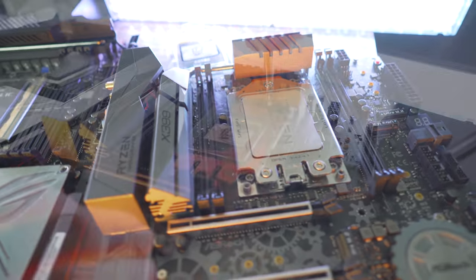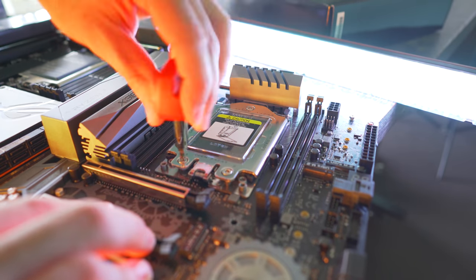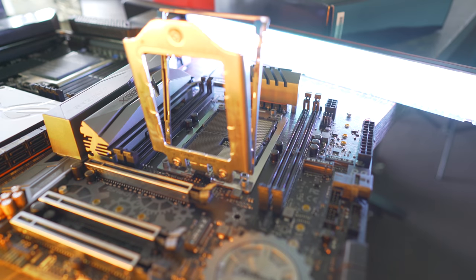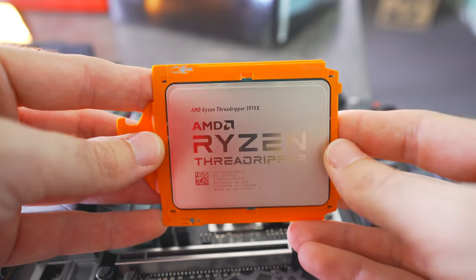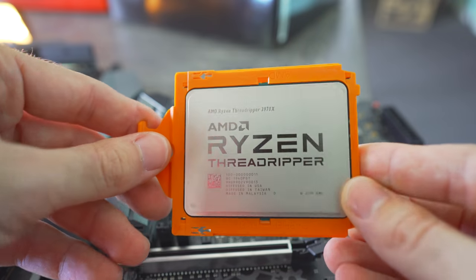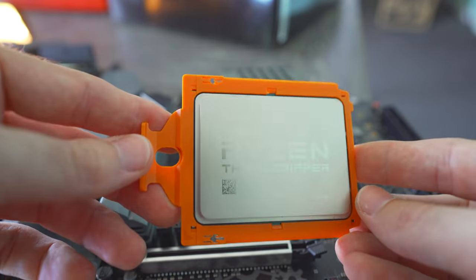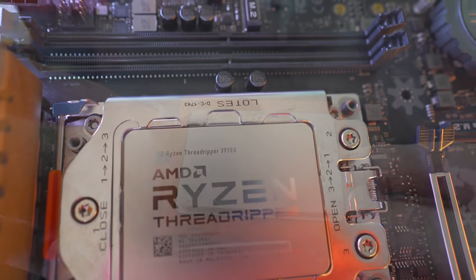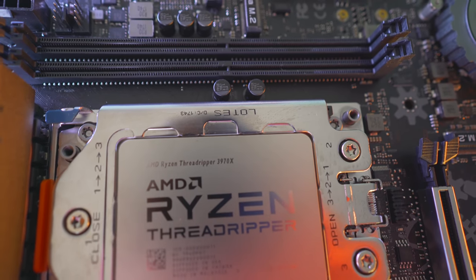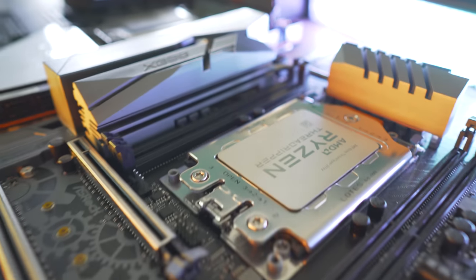It's pretty funny because these two motherboards share the same socket size and the same amount of pins, but apparently on TRX40 the pins have been wired in a different configuration. So even though you put your 2950X in the TRX40 or the 3970X in the X399 motherboard, it just won't boot up. There's no dangerous configurations in how they've changed it, it just won't boot.